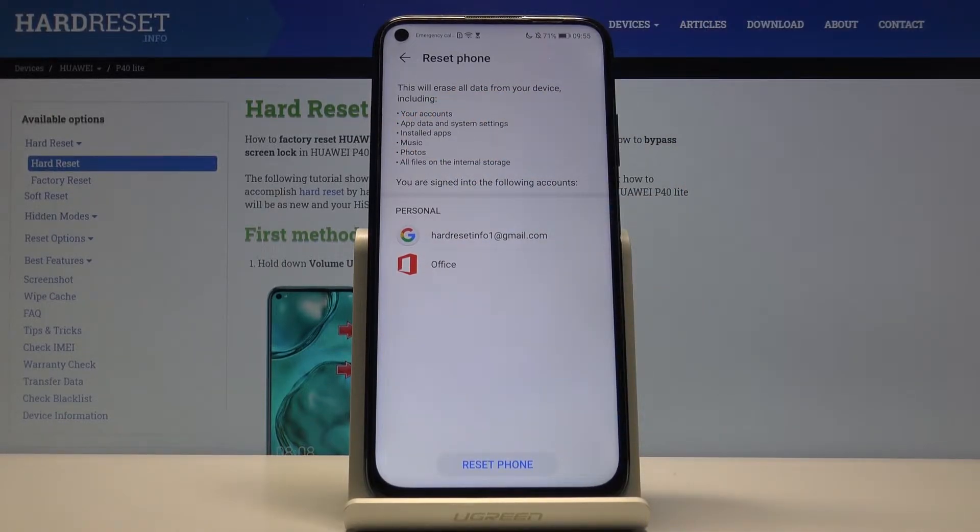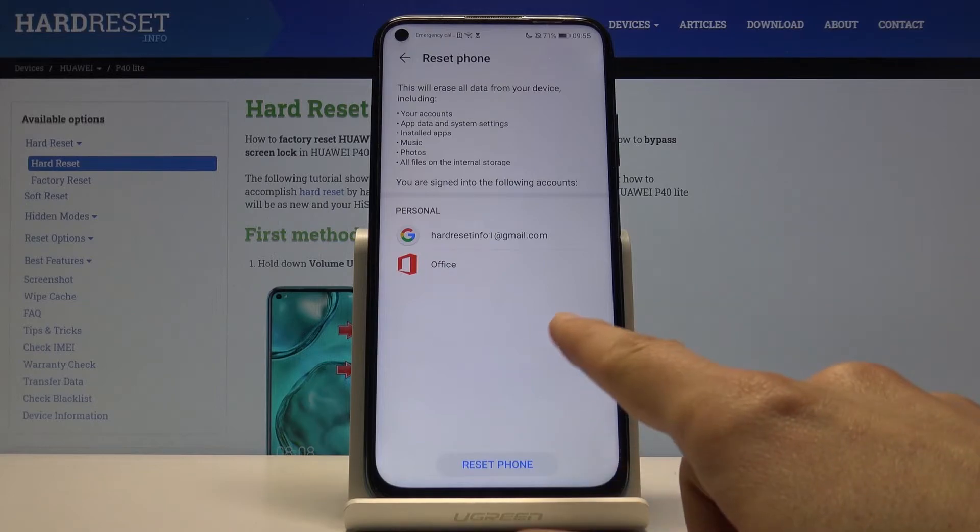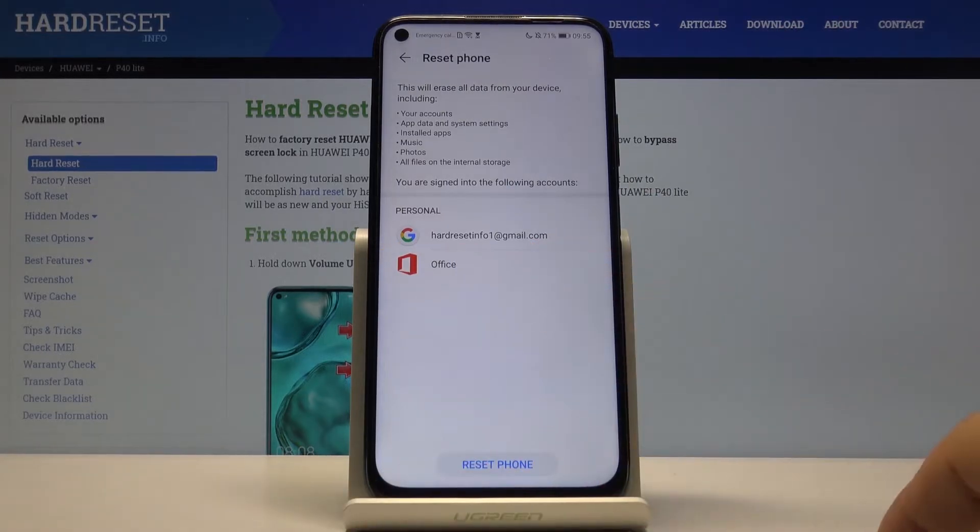So you have a list: your accounts, app data, system settings, installed apps, music, photos, and all files on the internal storage, and here's the account that will be removed.